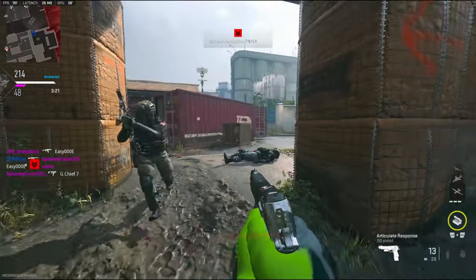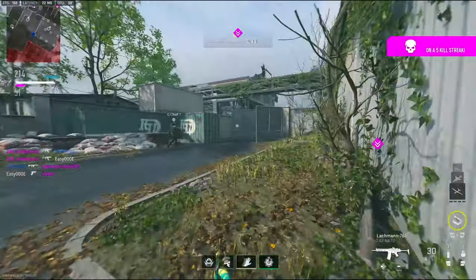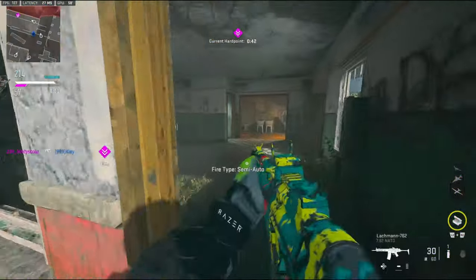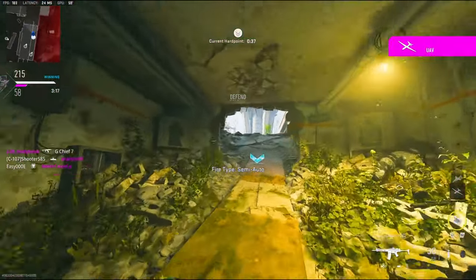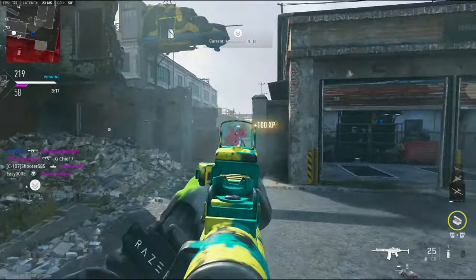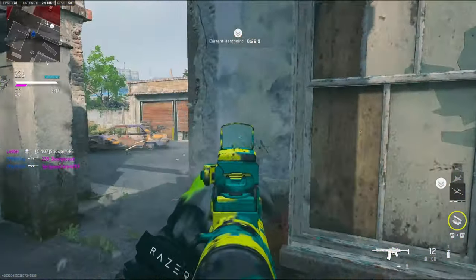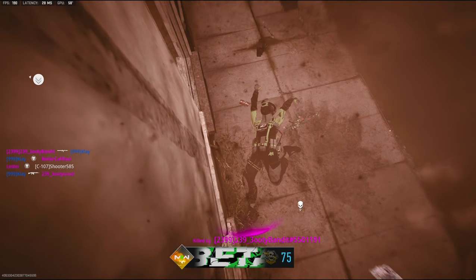What is this guy using? This is probably going to be like an 80 kill game. Not really bad. Definitely could have got more if it was another gun. Alright, good play.